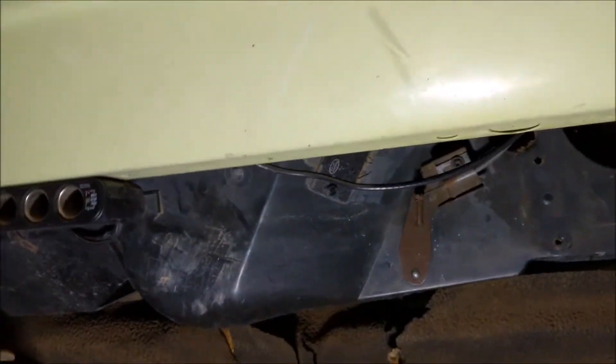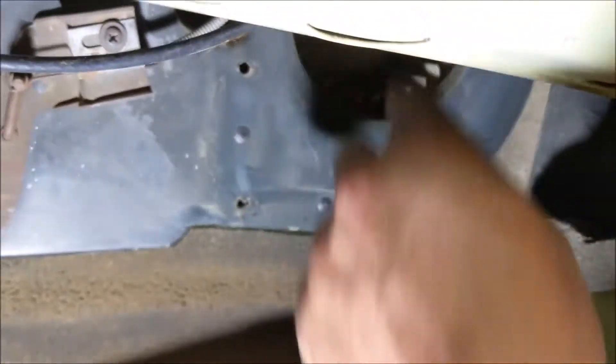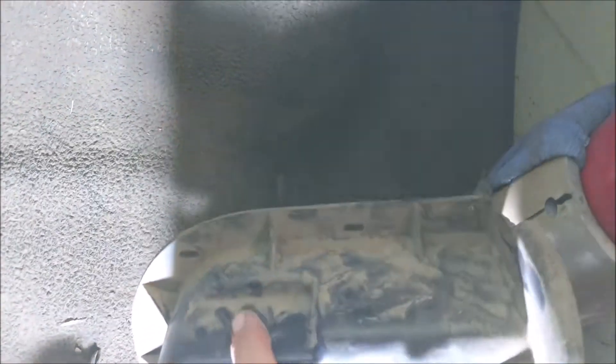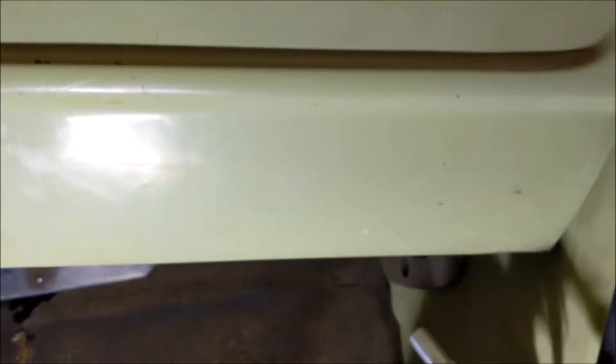My heater core is fine — it's not leaking yet anyway. I've already taken the little vent control off; it just has some screws that go around it. There are a couple on top that are a little more difficult to get out, but I was able to reach up there and get them. If you wanted to, you could take the glove box liner out and have more room to work in there if needed.